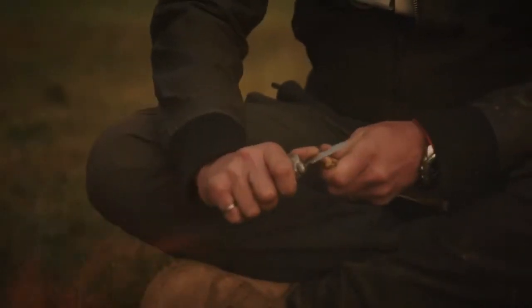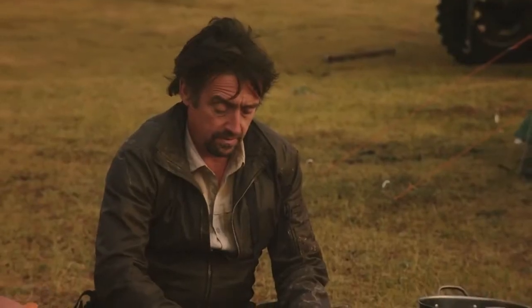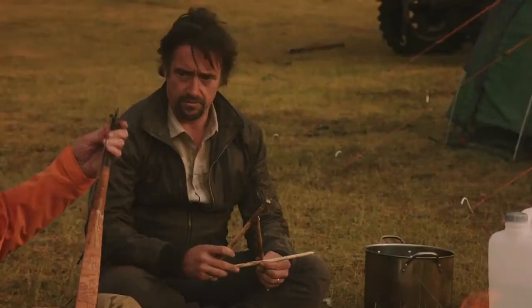As supper cooked, I decided to string my new bow. Where's my parachute cord? This bow — it goes that way, doesn't it? Yeah. No, it goes the other way.